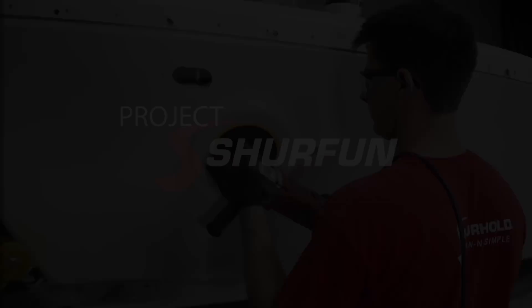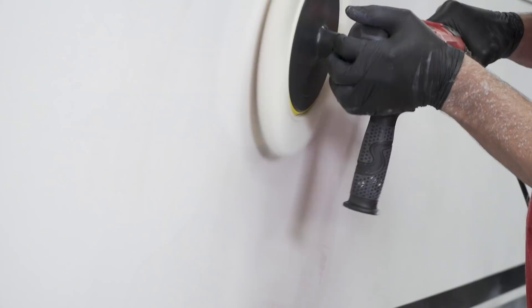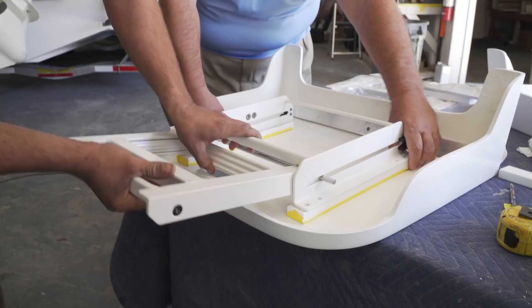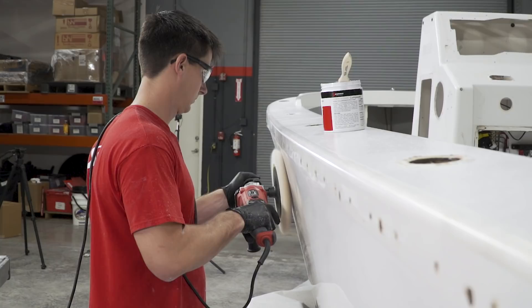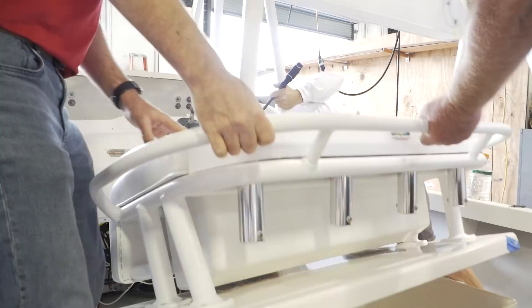On the next segment of Project Surefine, Barry and Sam follow up the wet sanding process by compounding the hull to bring back that showroom shine. Barry visits Albury Brothers Boats to pick up brand new swim platforms. Line-X of Sarasota applies a durable spray-on coating to the aluminum work of the boat. And the team at Bird's Isle Marine stretches new canvas on the freshly sprayed T-top — and more.